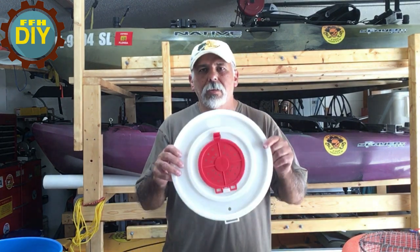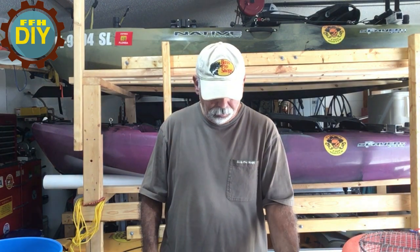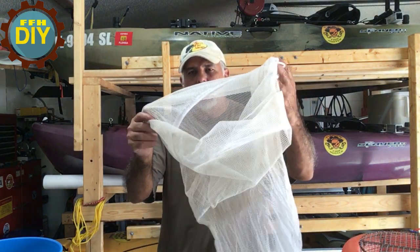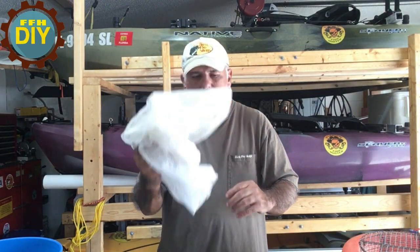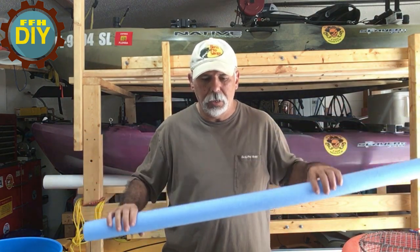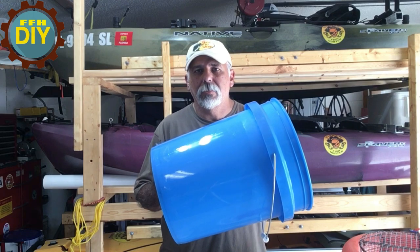With that said, I went ahead and made a newer version. The newer version is really simple to make — anybody can make it. One of the things you'll need is this big bucket lid specifically made for the five gallon. You're also going to need a mesh laundry bag, really cheap, and of course the small diameter pool noodle — you don't need the big one.